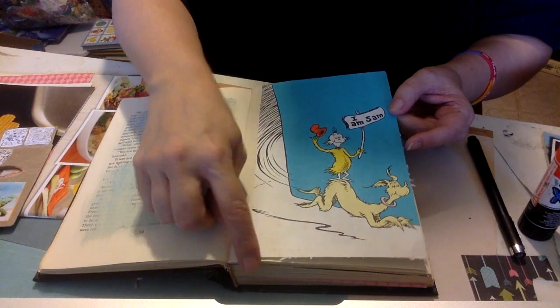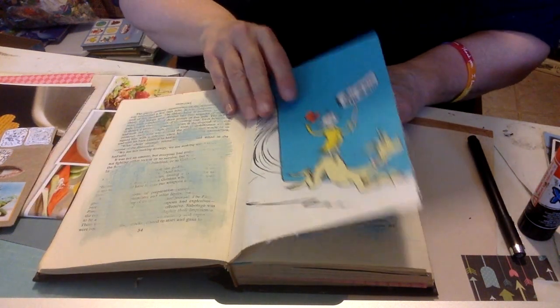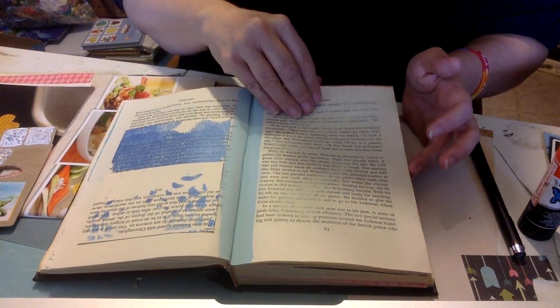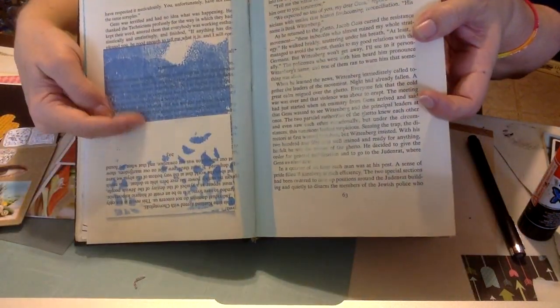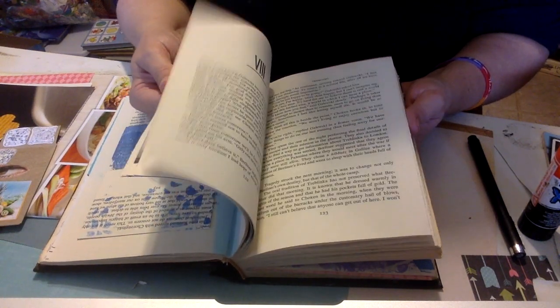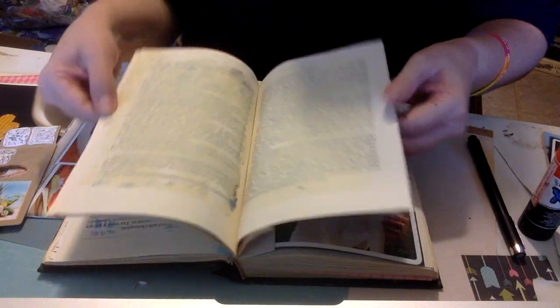Some of them, what I did was I just cut with a razor. And then this one I glued in a whimsical children's book page. I added a couple of library pockets made from book pages. It's just a really fun little book to keep her memories in.